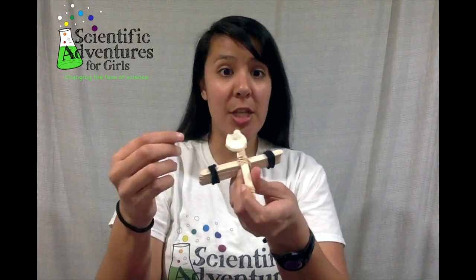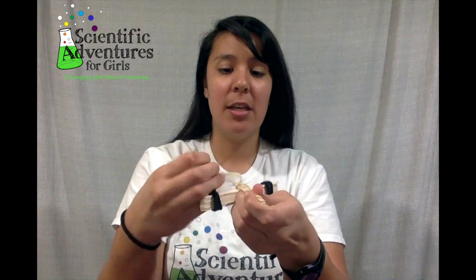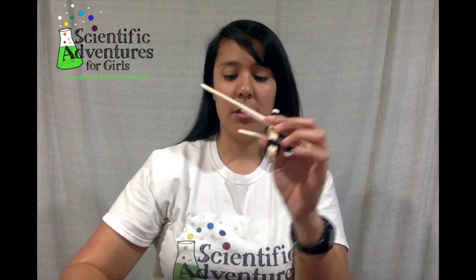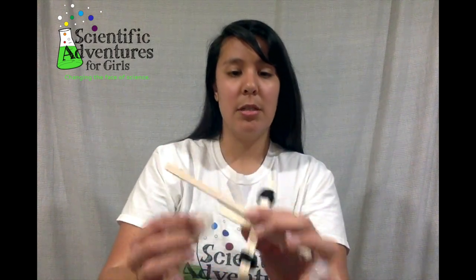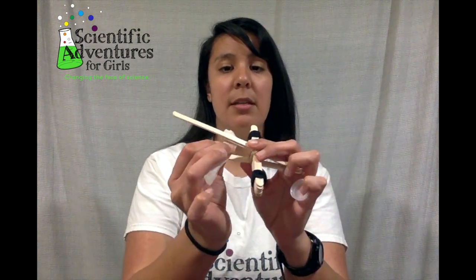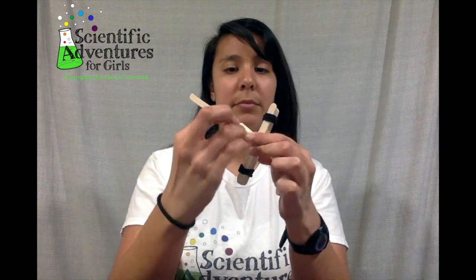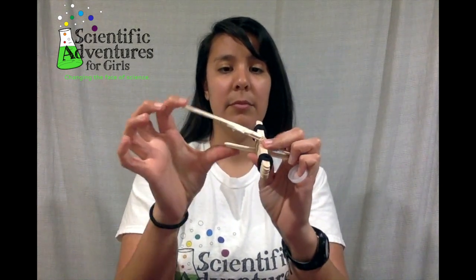If you want to change it up a little bit, you can actually make this part of the catapult longer. I can get another popsicle stick and just add it to that part, and I will use some tape to make that stick.